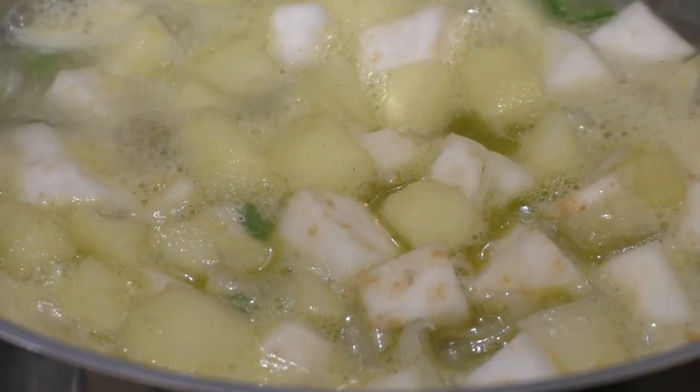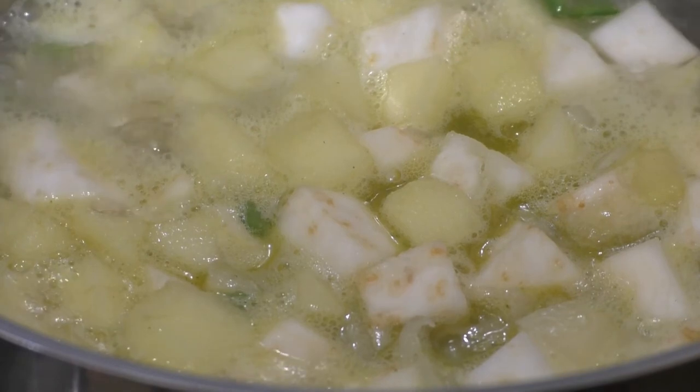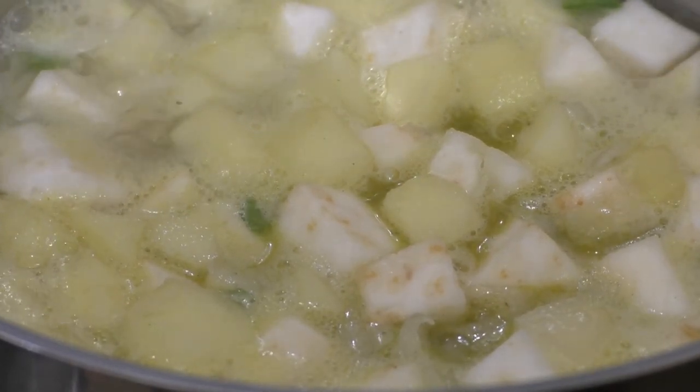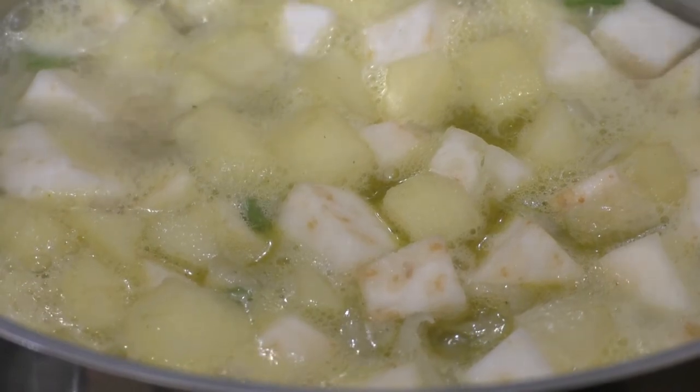It's nicely simmering now, so we're just going to leave that for 35 to 40 minutes, just until the celeriac is tender, and then we're going to blend it.